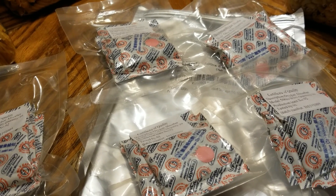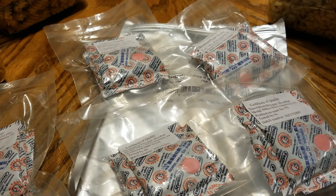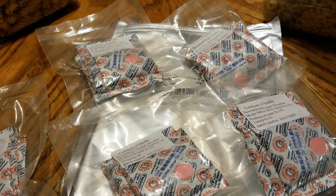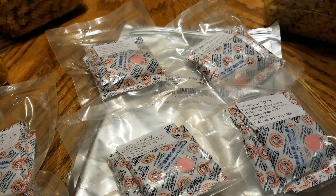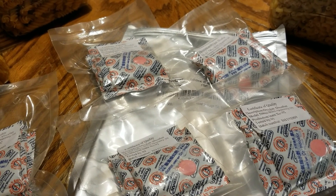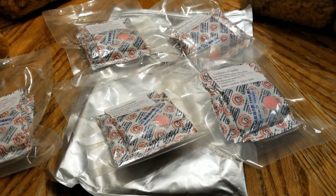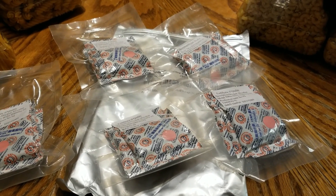Something important: do not put oxygen absorbers in sugar. If you put them in a container of sugar it will harden the sugar into one hard clump. You may also want to research other items that oxygen absorbers should not be used with — I tried but didn't do an extensive search. I'm glad I found that out before ruining my sugar. Anyway, have a wonderful weekend, keep prepping, and I'll talk to you guys in the next video!